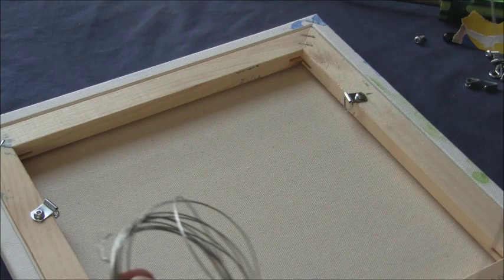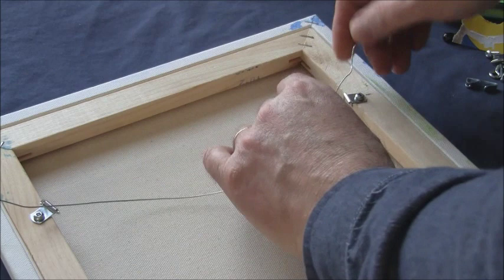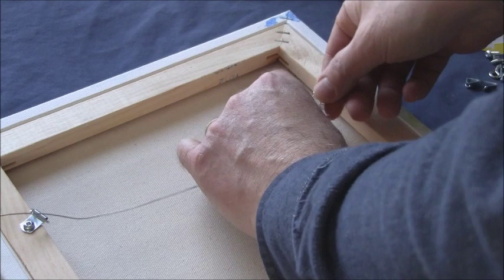Next I get my coil of braided wire. I like to put it through the first hook first, knowing I'll tie it off on the second one. You put it through the hook like that — that's probably enough wire pulled through, maybe a touch too much.